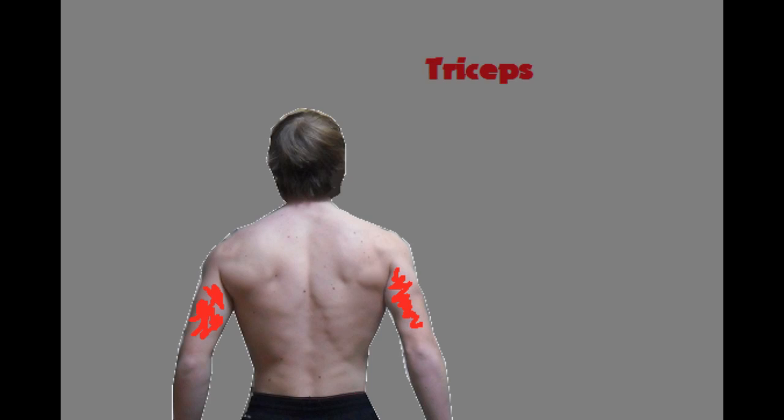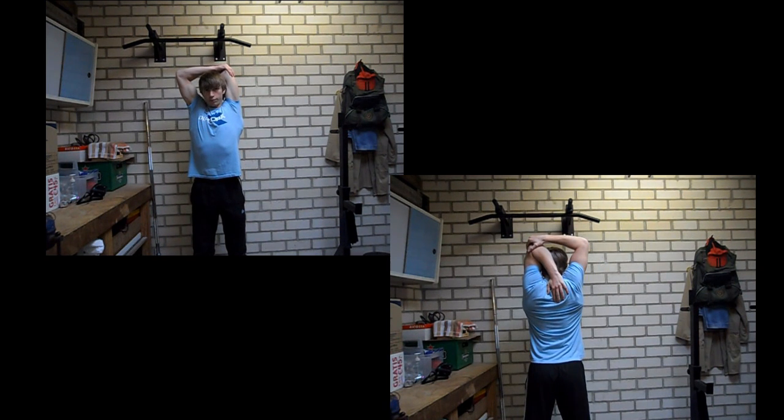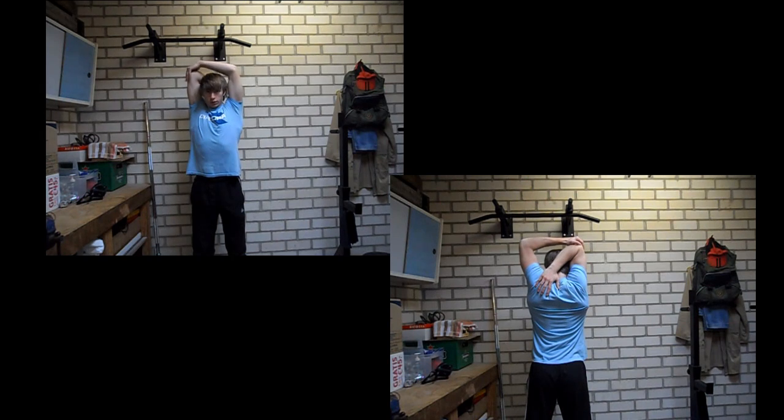Next muscle group is triceps. For this I chose a very basic but also very effective exercise. What you will do is use one hand to put on your shoulder blades — so in the lower video I am putting my right hand on my left shoulder blade — and then you will grab the elbow with your other hand.